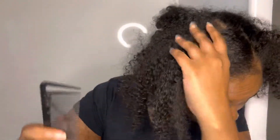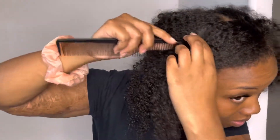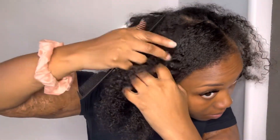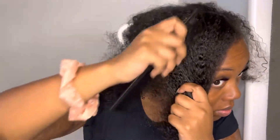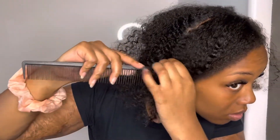Hey beautiful people, it's your girl Just Naturally Quida. If you are new here, welcome to my channel. Thank you so much for stopping by to see my creativity. Alright you guys, so today I am doing boho braids in my head.